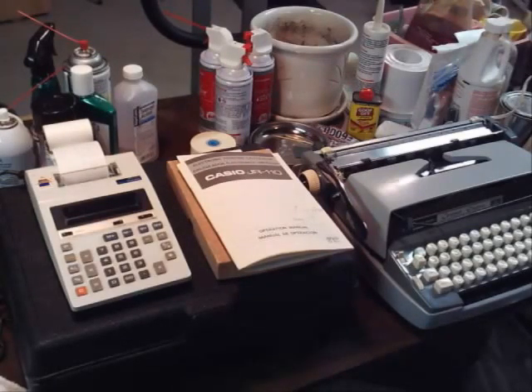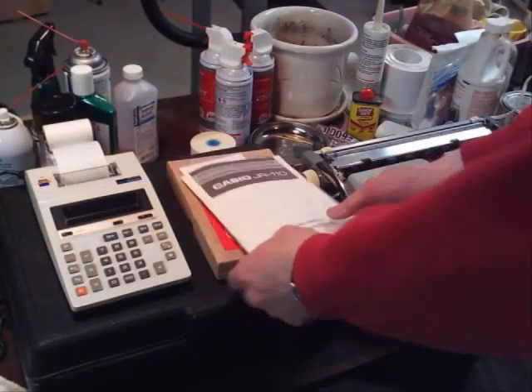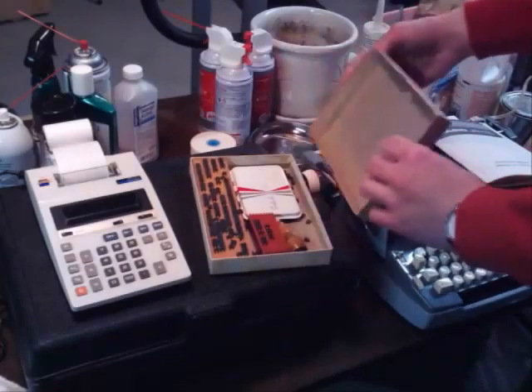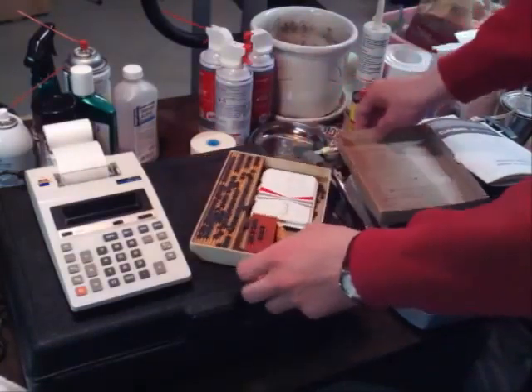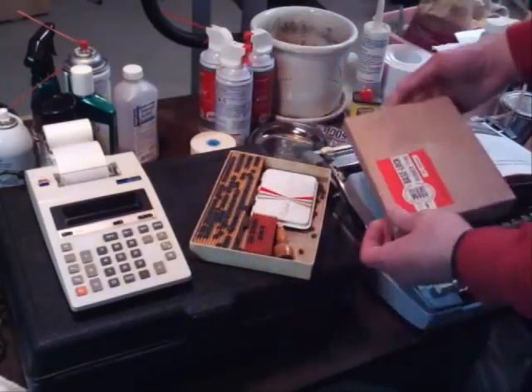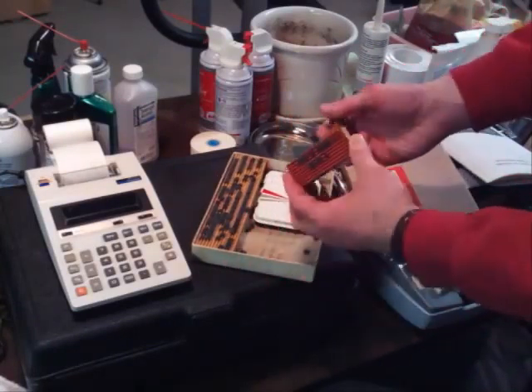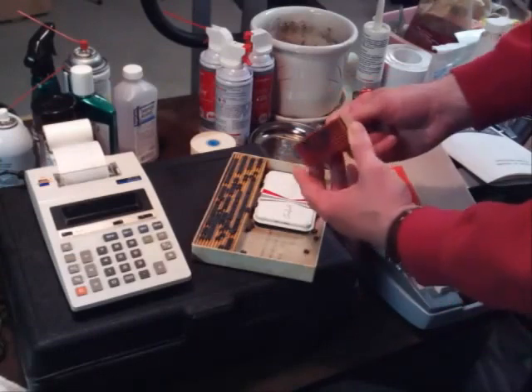Hello everybody, this is Ken Krushka again. I've got some more typewriter thoughts. Today I thought we could do something a little fun. I know some of this isn't typewriter — some of this is rubber stamp — but back in the day people used to put their letters on little rubber stamps and stamp things.